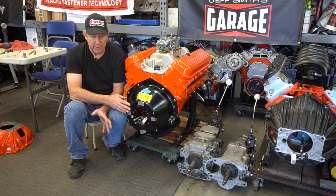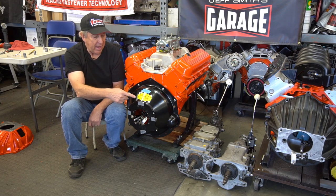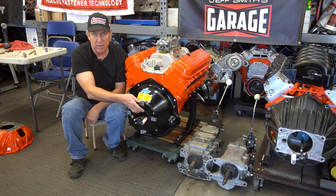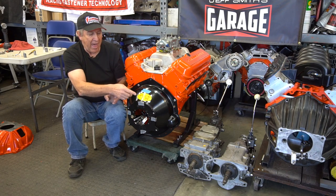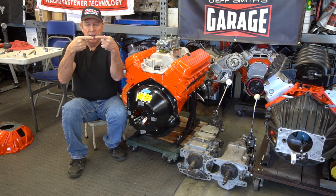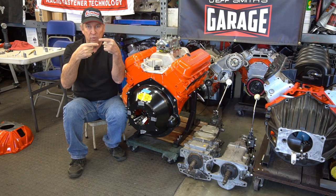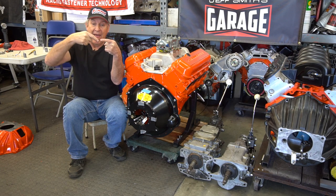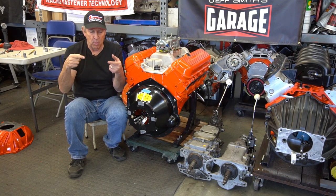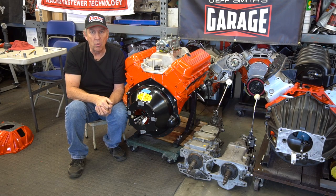Let's talk about why we're checking concentricity on the bell housing. This opening here matches the input shaft collar, and that collar needs to fit within a thousandth of an inch or so of clearance. If the input shaft on the transmission is not lined up with the crankshaft — if the bell housing is high or the transmission is low, or if there's an angle to it — any of these issues will prevent the transmission from shifting, especially going into fourth gear where you're connecting the input shaft and the output shaft together. High speed just flat won't go.